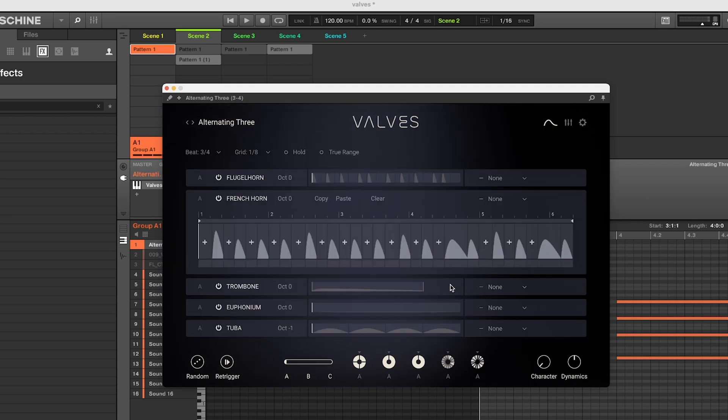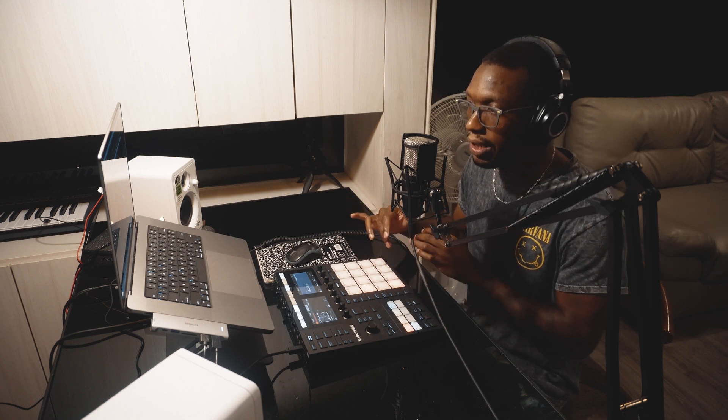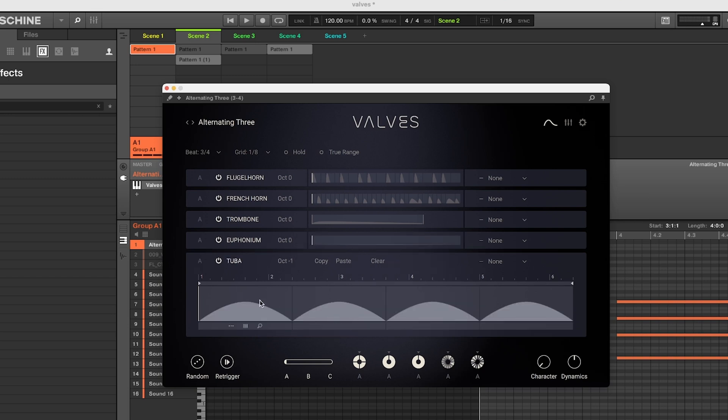Now this is where the body of this plugin really is — the phrases. For all those producers who like presets and one-shots so you can put in your own chords and melodies, this is really not that. But stay tuned and I'll show you ways to kind of make it into a one-shot kind of plugin. If we just play the chords you can see how each instrument plays its own kind of phrase.